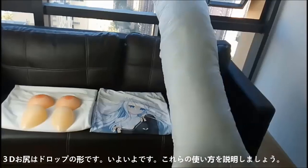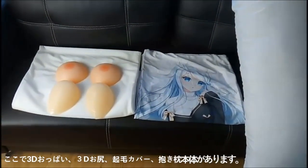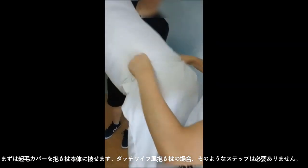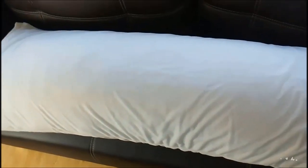Let's explain how to use them. These 3D breast and buttocks are for use with a plush cover and anime dakimakura pillow. At first, you should cover the dakimakura pillow with a plush cover. If you have a multifunctional pillow, you don't need to do this step.